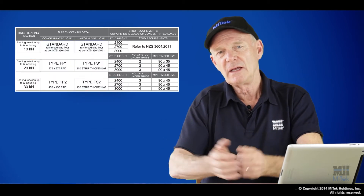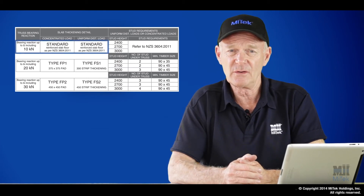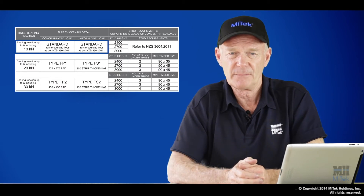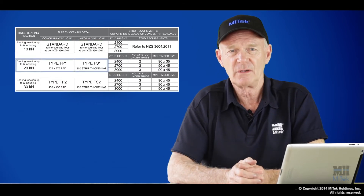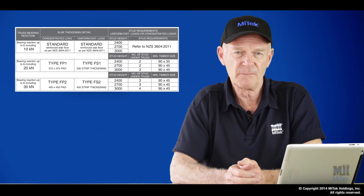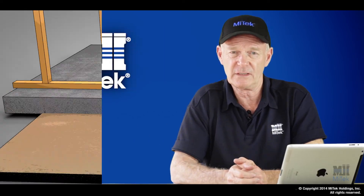So let's have a look at the process. As we said before, a 10 kN load on a NZS 3604 floor requires no further thickening. Up to 20 kN, MyTech are recommending a type 1 foundation detail, and up to 30 kN we're recommending a type 2 foundation detail.